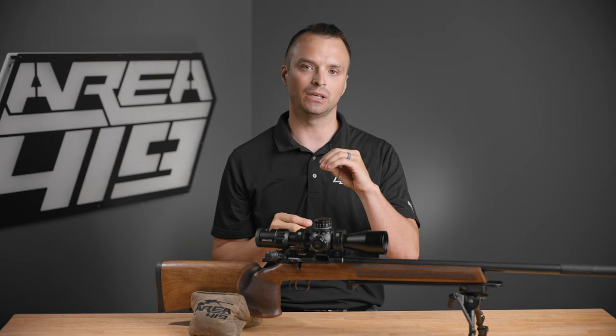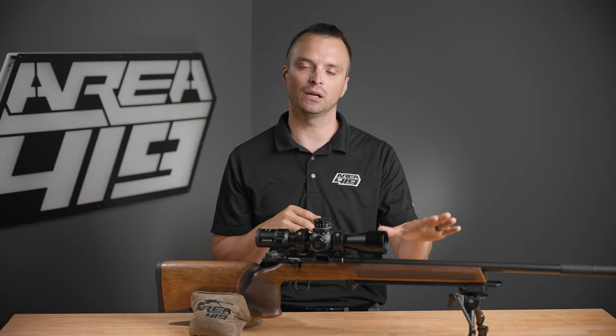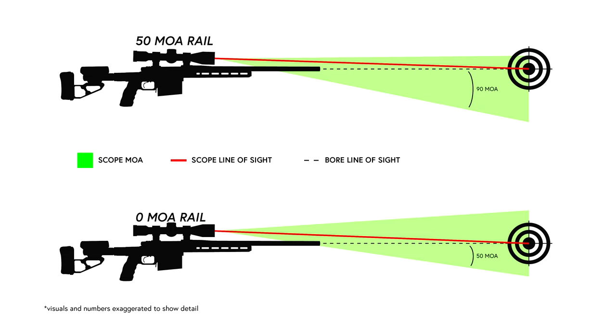Now there's some variation there, because a zero may not be perfectly centered — there's always some version of bowing up or down in the bore of the barrel. But as a rule, you get to use half of that unless you move the way that your optic sits, and then you can offset that elevation travel and use more of it.